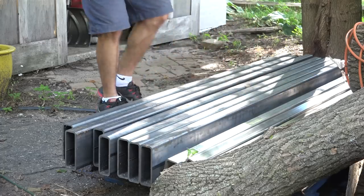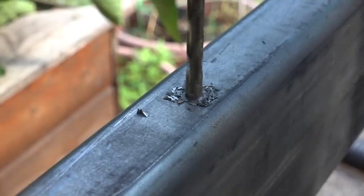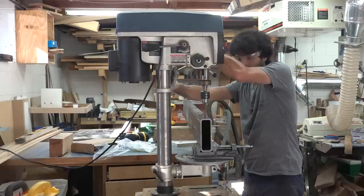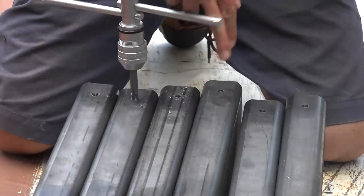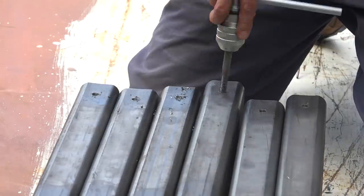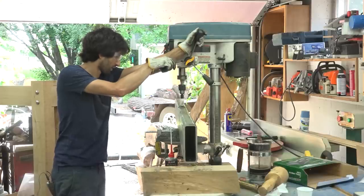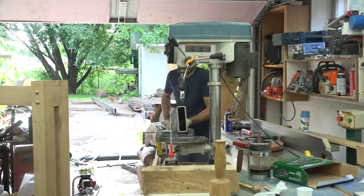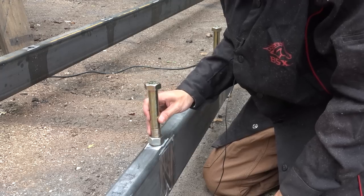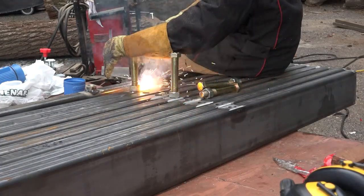So in this first part, we're going to cover the construction of the bed, which is what the logs sit on and also supports the carriage. I had the steel yard cut all of my pieces to length for me — this was a lot easier than trying to cut all the stuff myself, especially with this heavier gauge steel. For instance, these cross members are 70 pounds a piece. I got started by prepping all of the frame pieces. These are going to be out of two-by-six-by-quarter-inch wall thick tube, and that's going to be the foundation for the rest of the build. I had several holes to drill and tap into the cross members for the runners, and I also drilled some holes in the underside for the leveling feet.